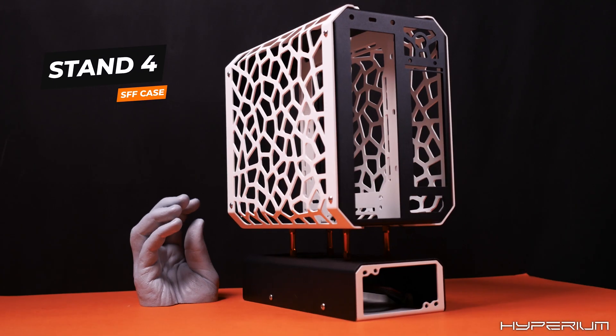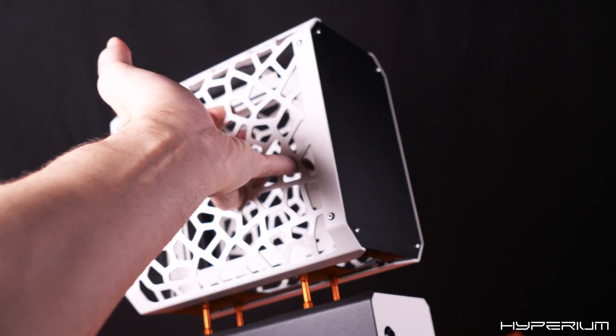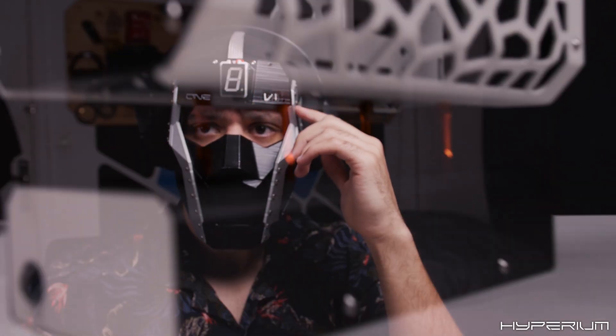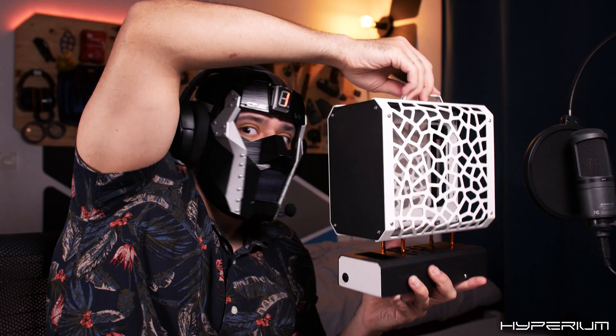This, my friend, is Project Stand 4, my own PC case prototype. And while I love this outstanding design, it's still not that exceptional compared to other custom builds. So today we're going to fix that by making it levitate.